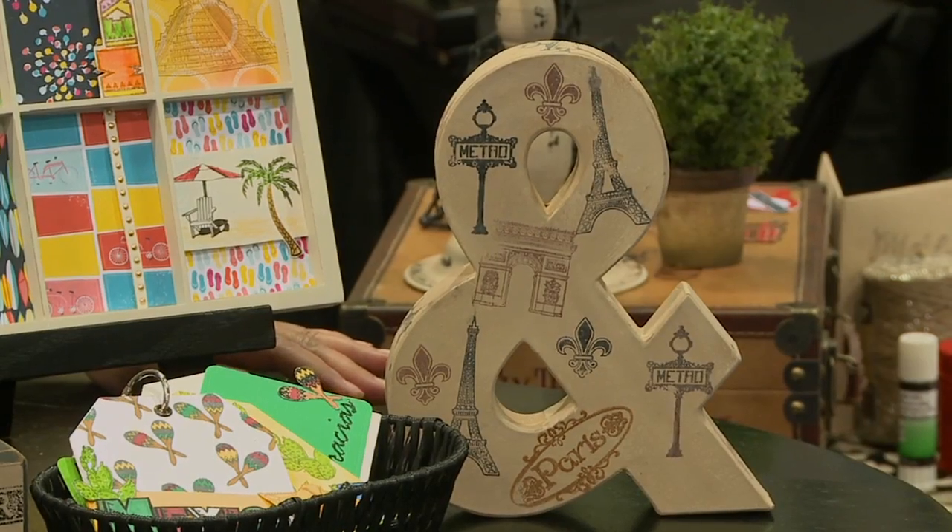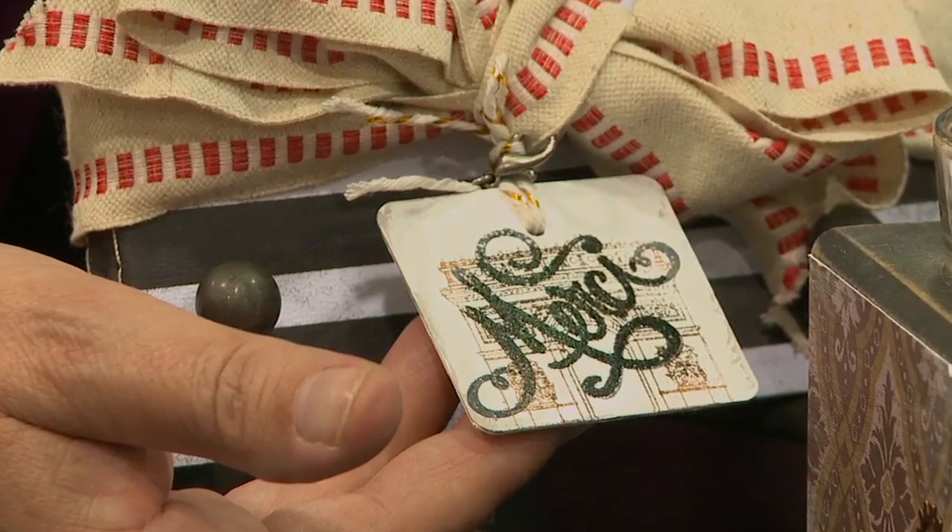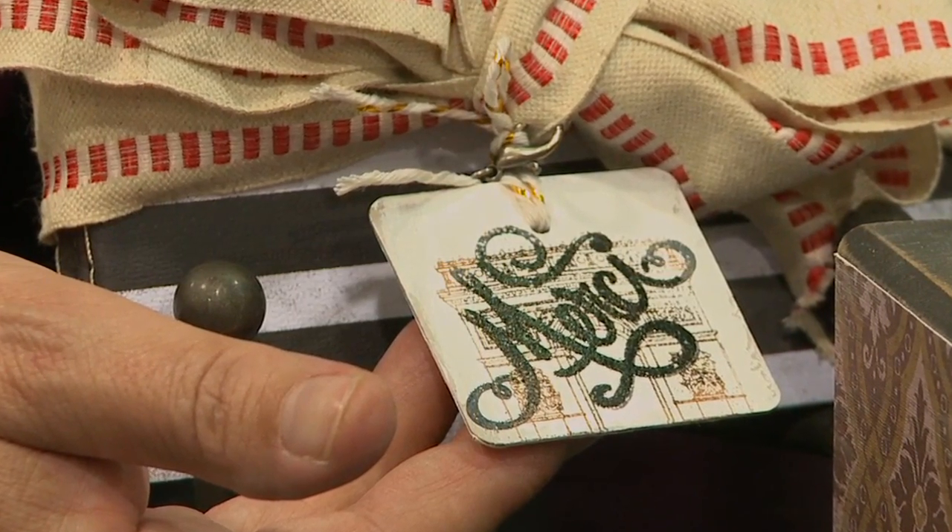If you look here on the ampersand, we've used the Paris stamp set, and we used it again over here on the Merci tag along with the Arc de Triomphe from the Paris stamp set as well.